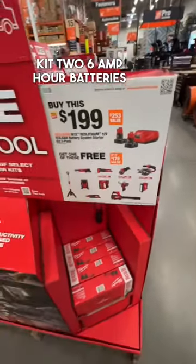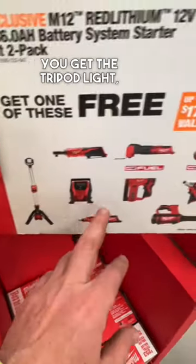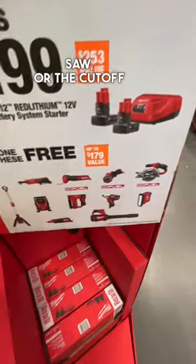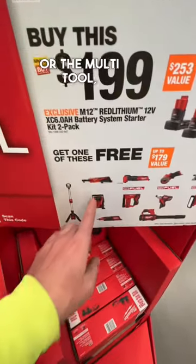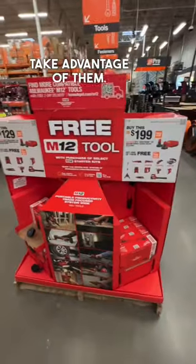The $199 starter kit comes with two 6 amp hour batteries, and you get quite a few more options: the tripod light, the circular saw, the cutoff tool, the multi-tool, or the ratchet. Some really good deals at Home Depot — take advantage of them if you can.